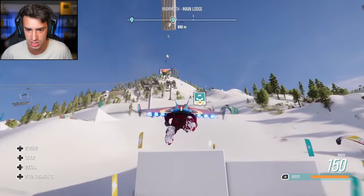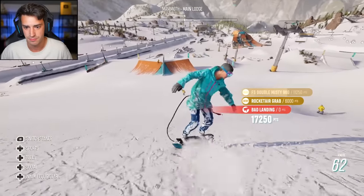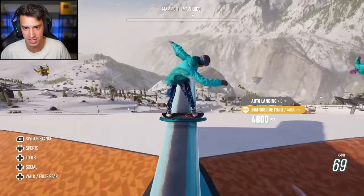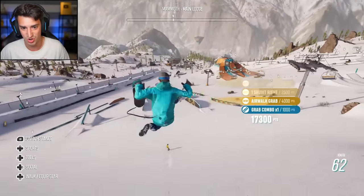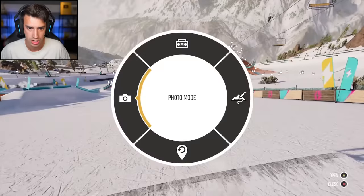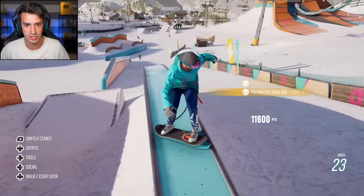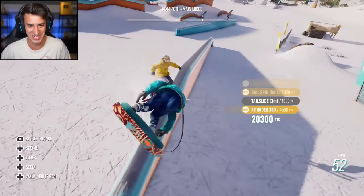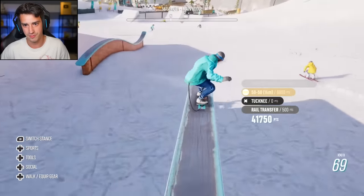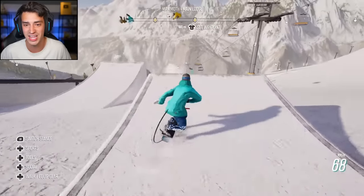Here we go — the run of a lifetime. Terrible landing, it's all good. We're going to backlip this — whatever that was. Oh my gosh, okay, we're riding switch. I accidentally hit the photo mode button, but it's all good because we are still going. It's just slowed down so much. Kickflip — you didn't kickflip. Oh, I hit the wrong button. There's the double kickflip. I just got a legendary score, dude.